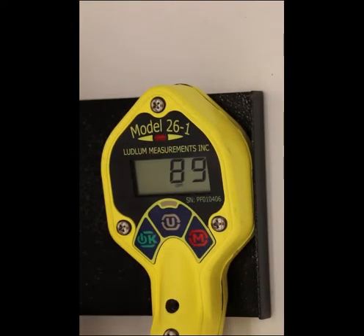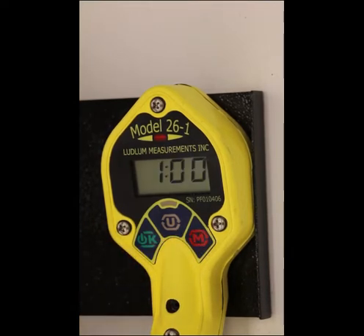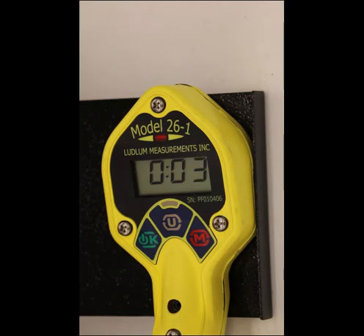Press the mode button until you enter the count mode. When you enter count mode, the currently selected units will display for about one second. Pressing the OK button will initiate the count. At the end of the count time, the results will be displayed.